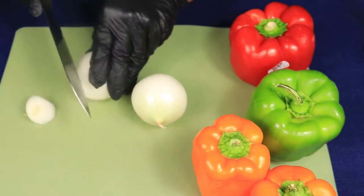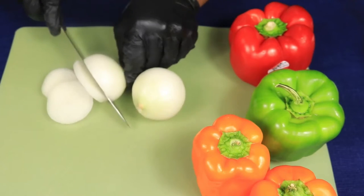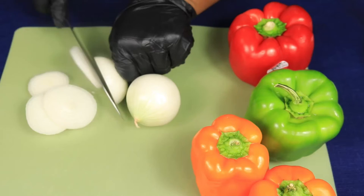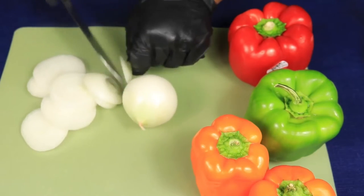Now, let's cut up our vegetables. First, I have two white onions that I'm going to thinly slice. When I finish slicing up my onions, I'm going to bunch up the rings and cut the rings in half.